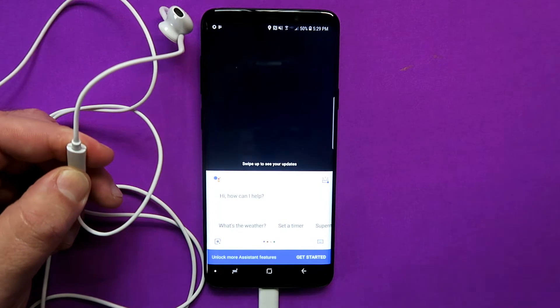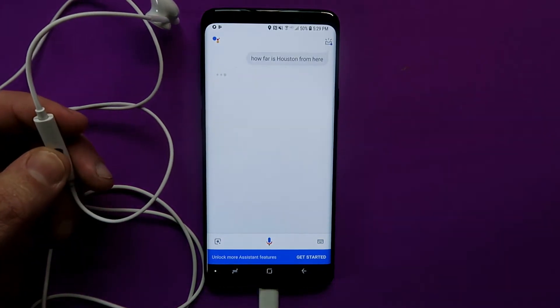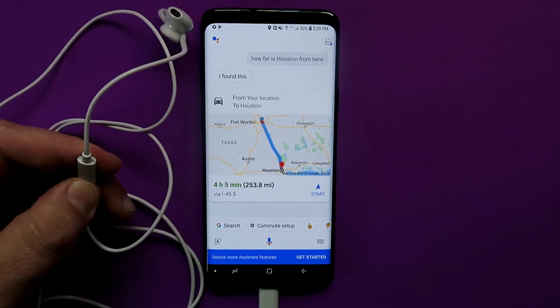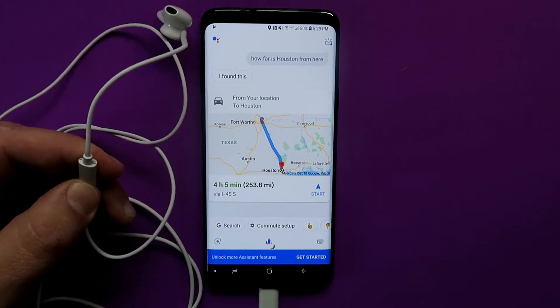If you long press the clicker, it will fire up Google Assistant or Bixby, depending on which you've set as your default. You can then talk to your assistant and ask normal questions just as if you were holding the phone — really useful especially when you're in a crowded place with lots of noise but still want to use your assistant.